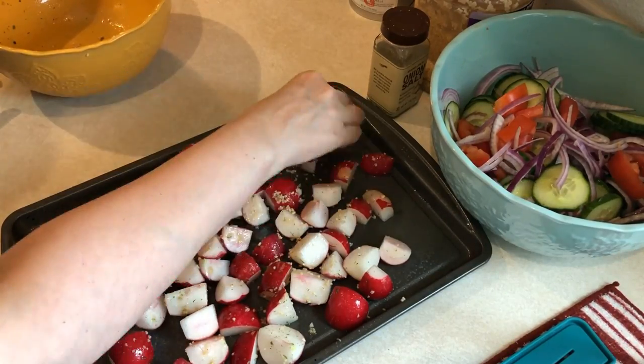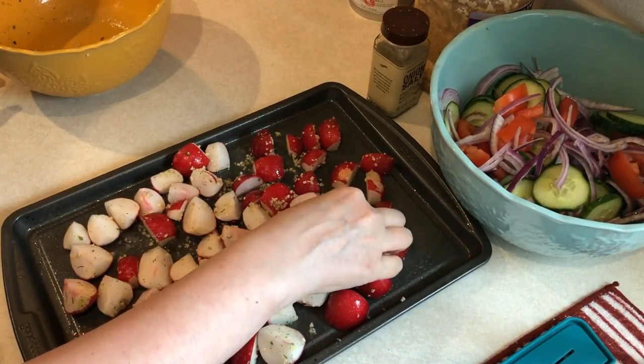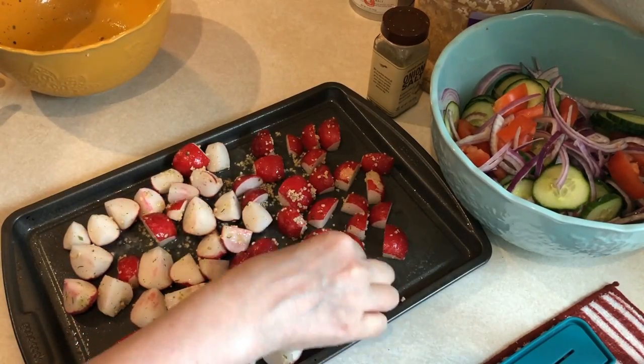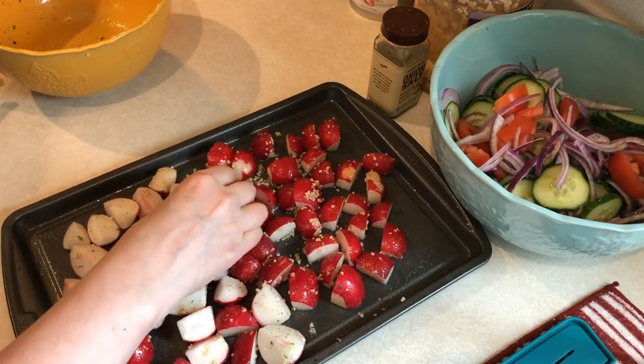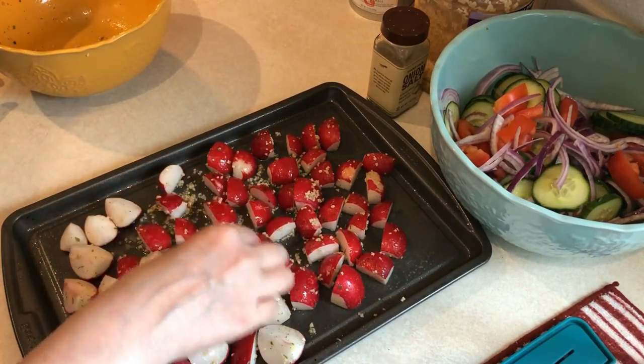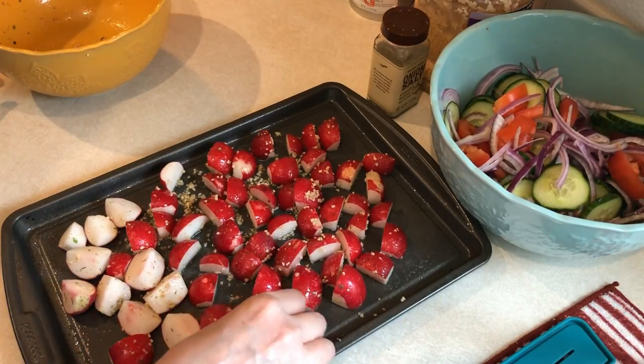And then I'm just going to give that a good toss and then put it onto a baking dish that I sprayed with cooking spray — pretty heavily, because all the recipes I saw said to make sure you spray it heavily because these do stick. Then I'm going to put them into a 400 degree oven and cook them for 30 minutes, making sure they are all flush side down so they get a good crisp on them.